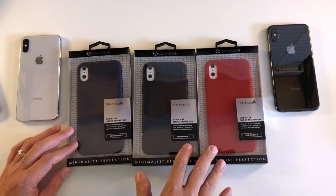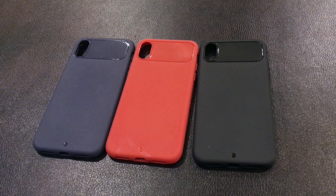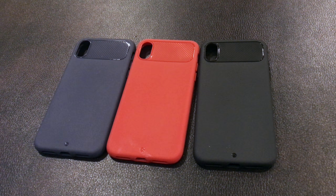This case sells for $24.95 over at Kodabe's website. It comes in navy, red, and black colors.